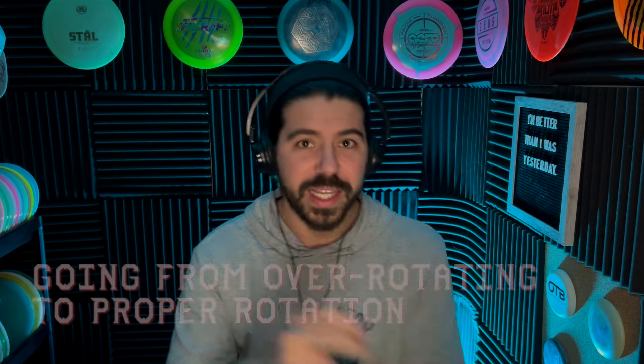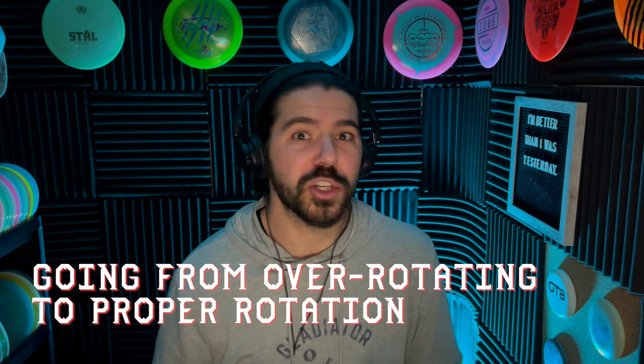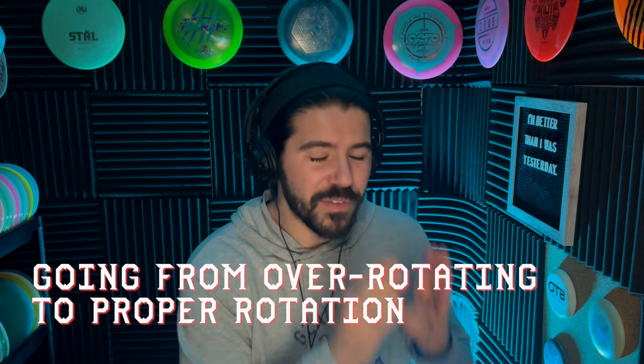Now that we know what over-rotation is and how we can fix it, how do we go from over-rotating to not over-rotating? We can't just snap out of it — we have to retrain our bodies. I have three very simple drills that scale from each other. We start really simple and they slowly get more complicated, getting us closer to our peak form.